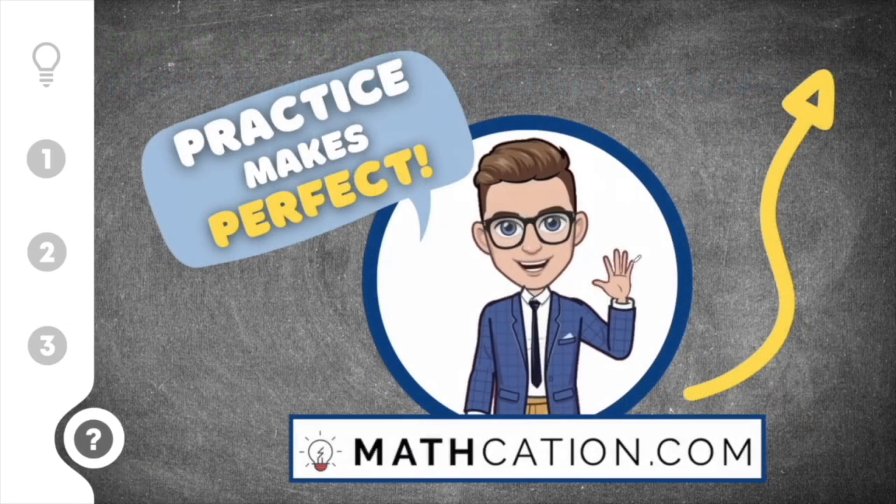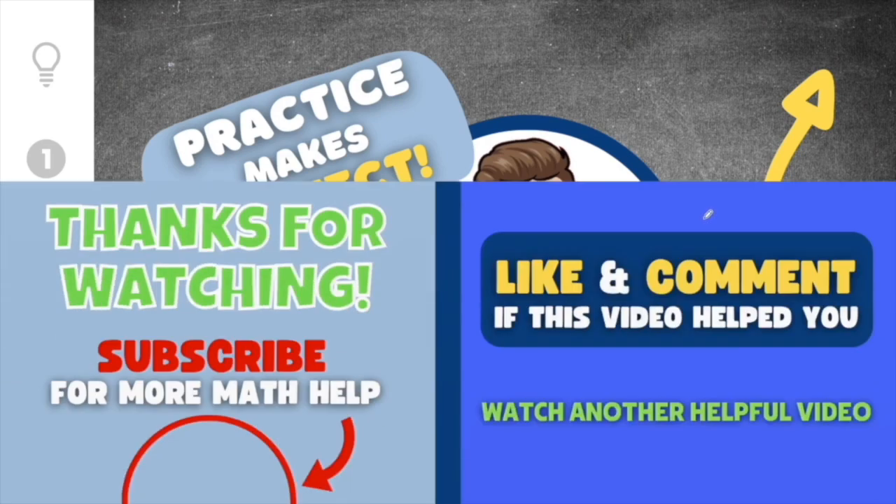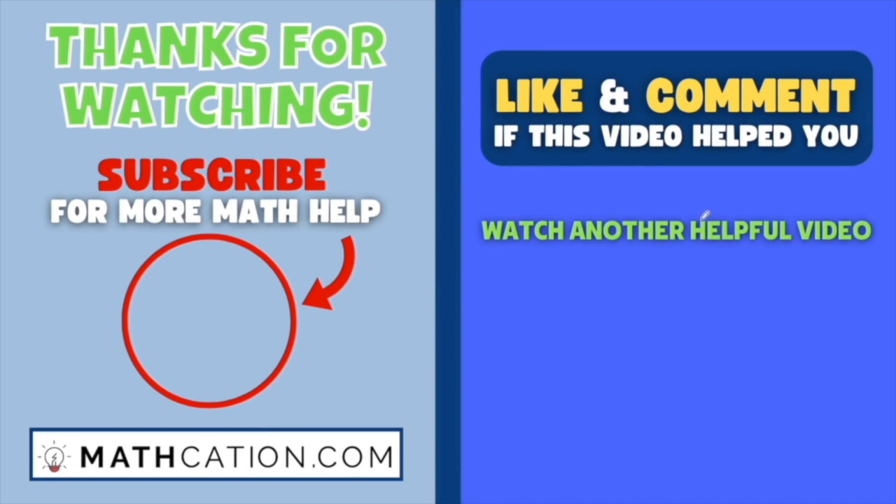If you want to do some practice problems on multiplying decimals, click the link in the top right part of this video and you'll be taken to a quick practice quiz that will grade itself and tell you how you did. Thank you so much for watching. Please like this video if you got something out of it, and drop a comment telling me if this video helped you or if you need help with something else. See ya!